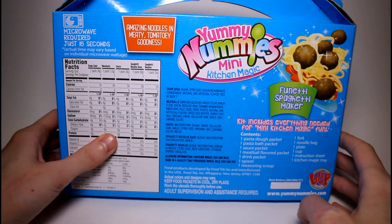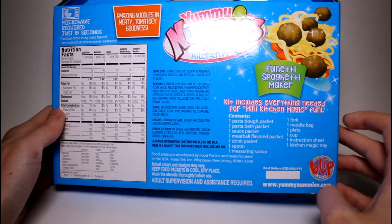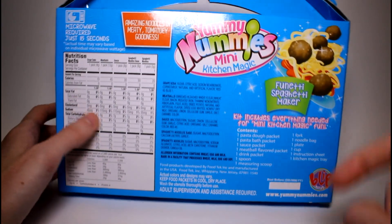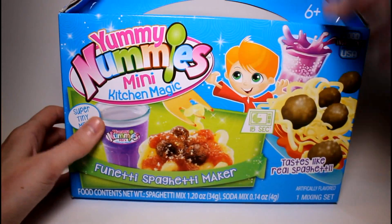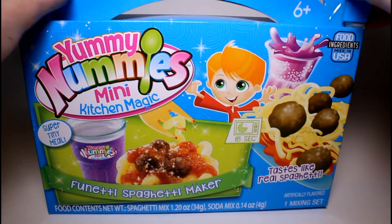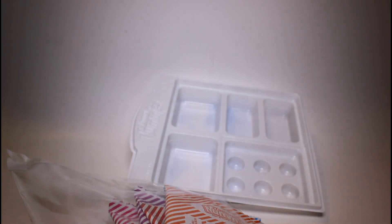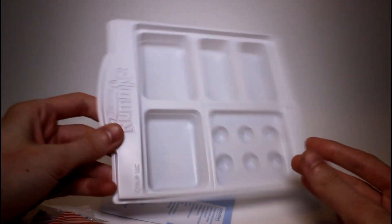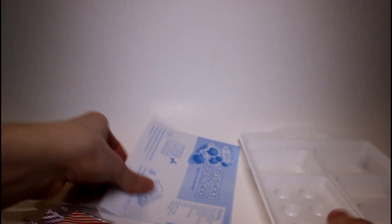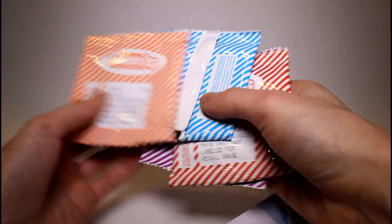Just in case you're wondering, these are vegetarian but they are not vegan — I thought I'd throw that out there because that was something I was really interested in. So I'm going to go ahead and get this open and take a closer look. It looks like we've got our tray for baking, cooking, and mixing, and we have our instructions and all of our packets.